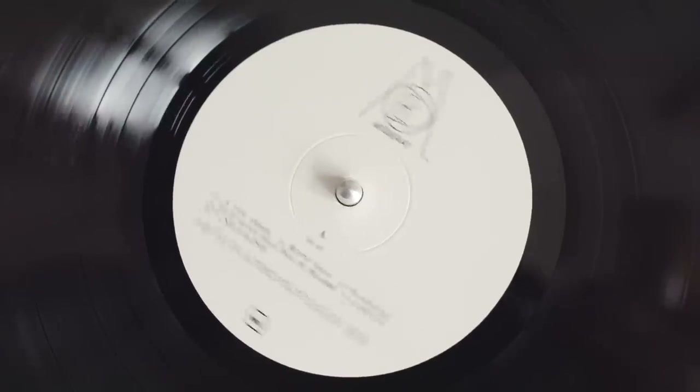I think that's what entry-level turntable buyers look for. And when they find out they have to move the belt by lifting off the platter just to change speed, it's like — I think that's a deal breaker for many people. Possibly.